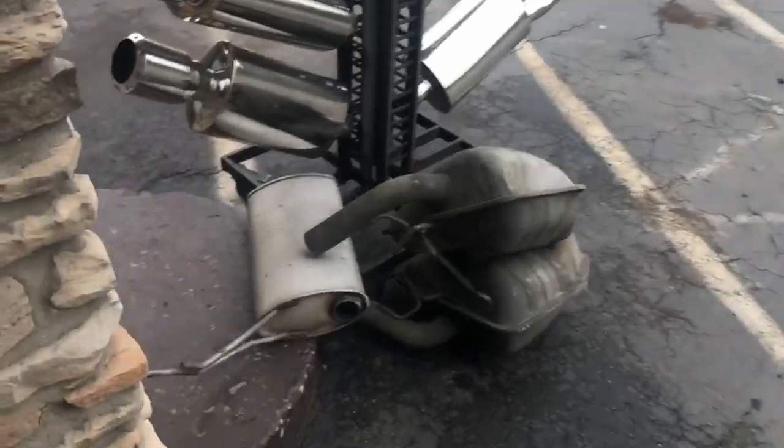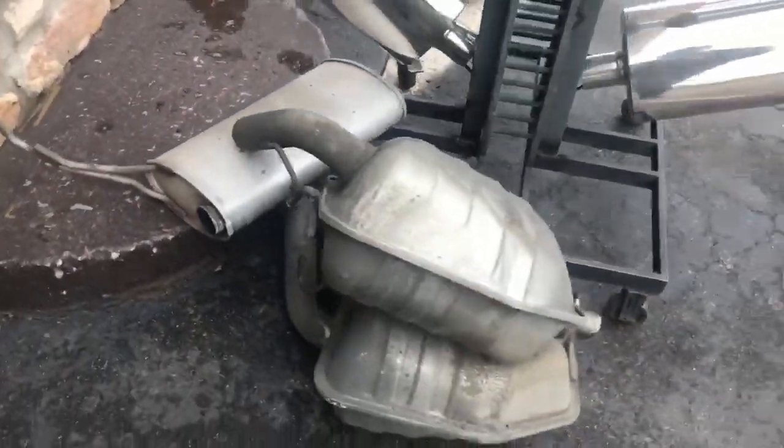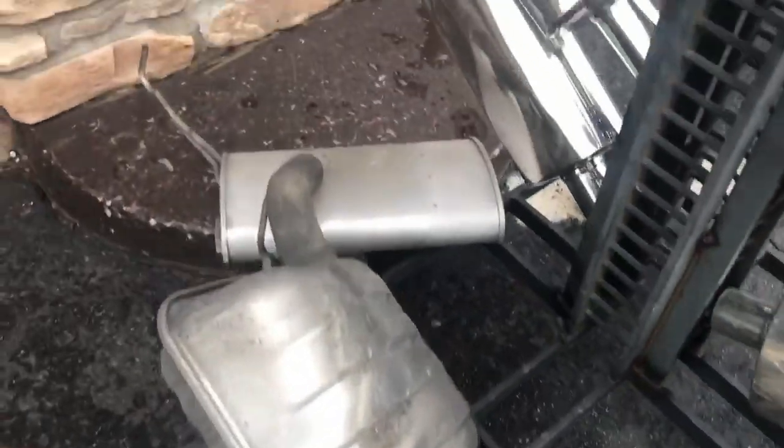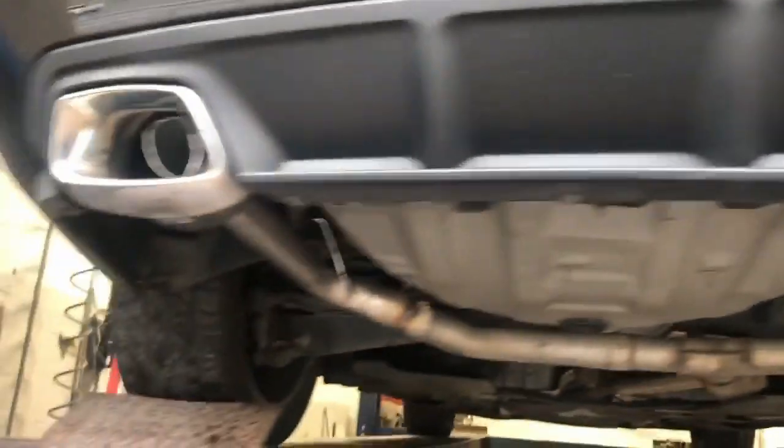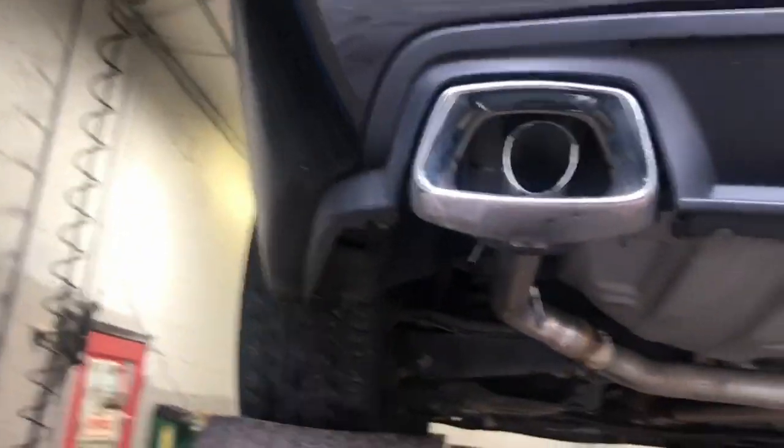This is what came off. There's the two mufflers. That's the resonator. And it's got the tip built into the bumpers, so we just connected to that.